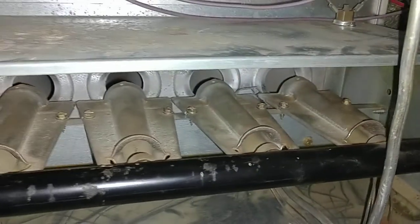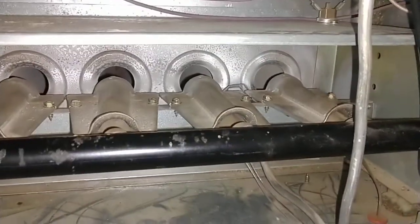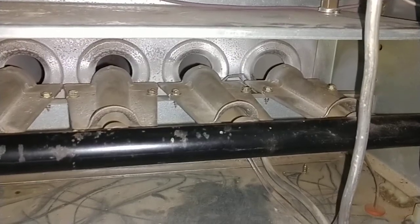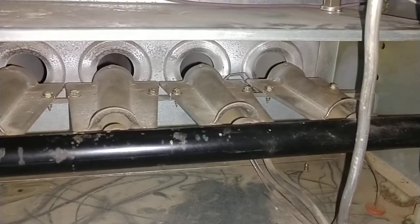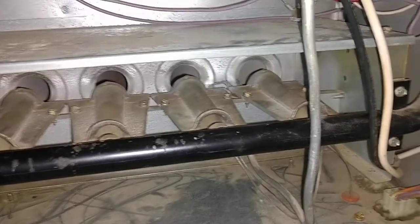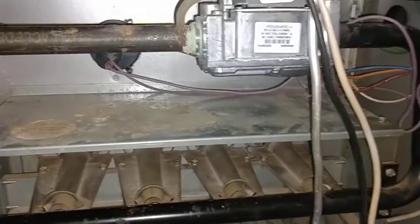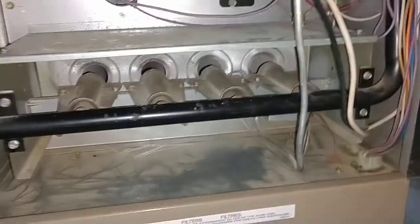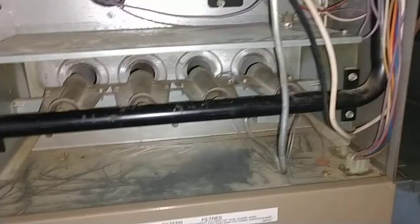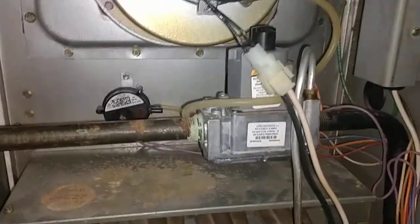It's going to be in different parts on different furnaces. I sanded it, but if it's still not working, people have used $5 bills and different things to clean it. I put it back on and that wasn't the problem.